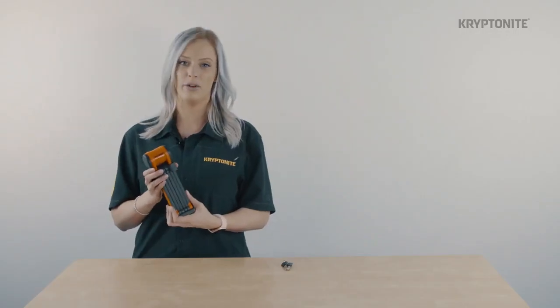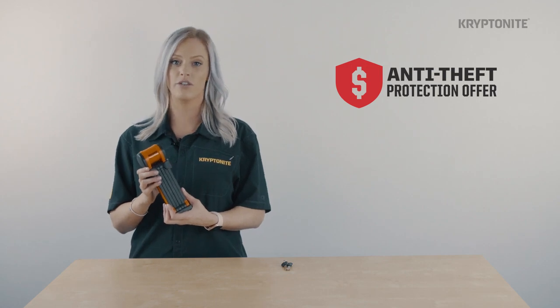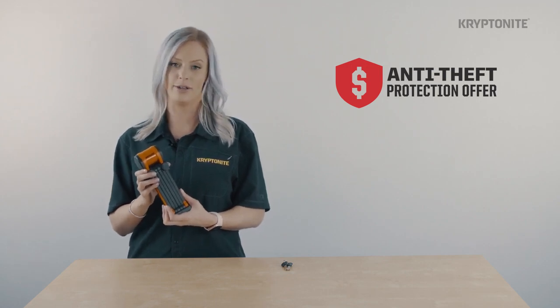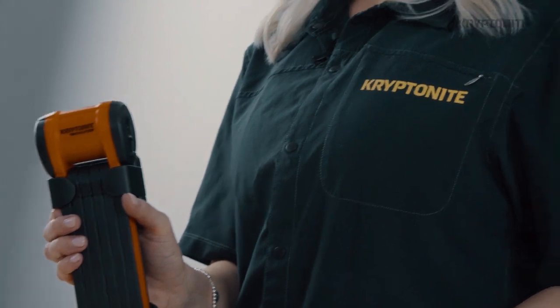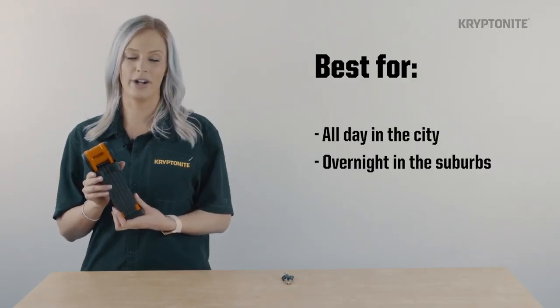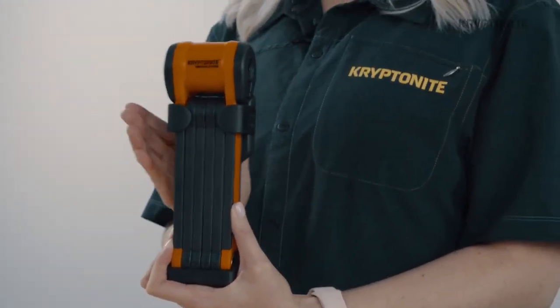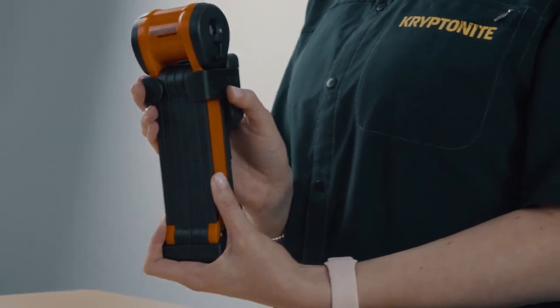It is also eligible for our anti-theft protection offer. Don't forget that you have to register for the ATPO program on our website. The Evolution 790 folding lock is great for securing your bike all day in the city or overnight in the suburbs. As you would expect from Kryptonite, the 790 is covered by our lifetime warranty and Keysafe program.